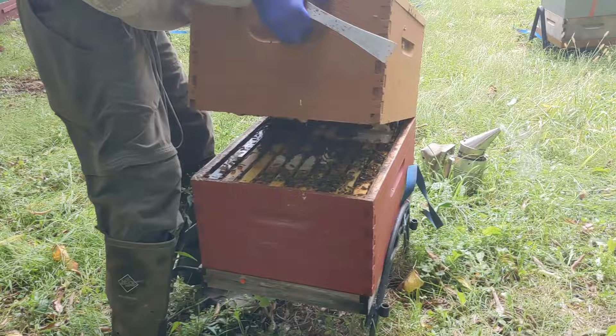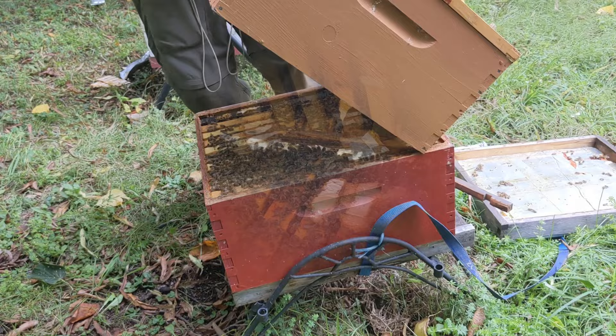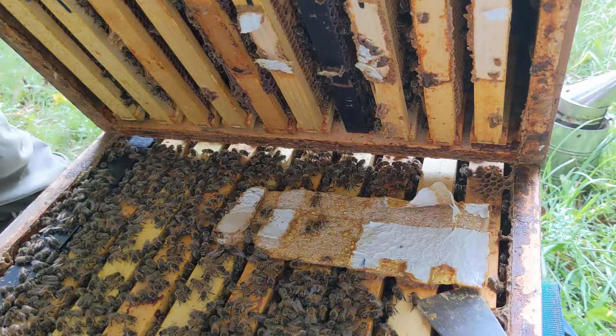This is our second Formic Pro treatment and it's coming about eight weeks after our first one finished. We have to pull out these old pads right now.